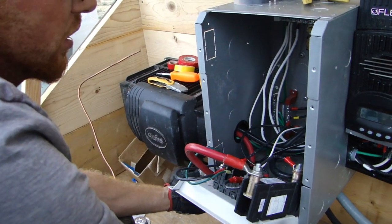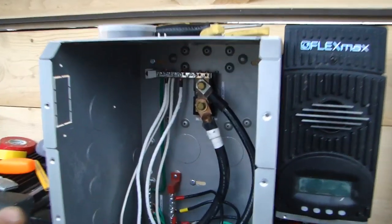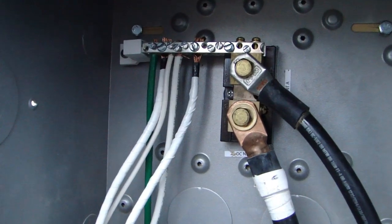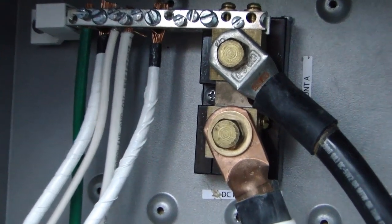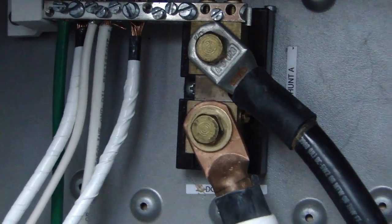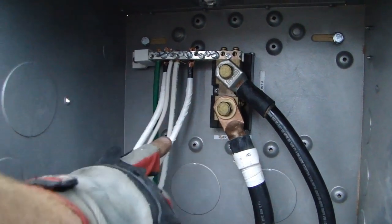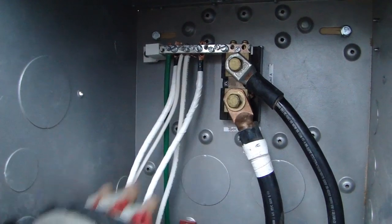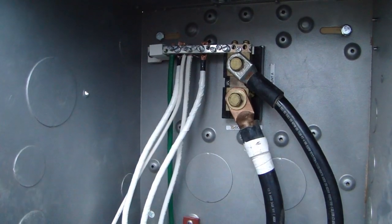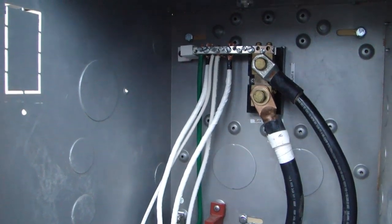In the top corner of the box, you have a shunt connected to the DC negative — this connects to your batteries and inverter. Connected to the shunt is your negative bus bar, where all of your negative loads come in and go out. You never put a breaker on a negative load — you only put it where the energy is.